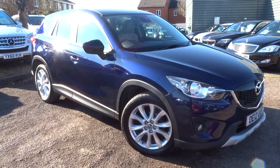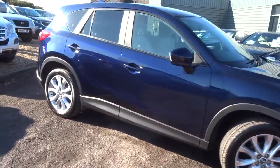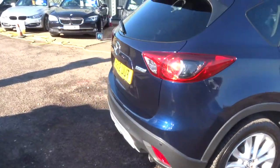Welcome to Country Car, my name is Tom. Here we have a stunning Mazda CX-5. I can give you a walk around the car and show you the condition and a few of the features.